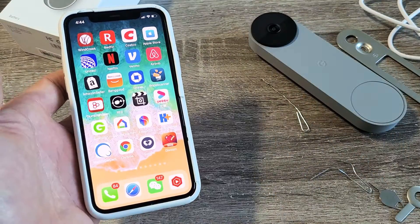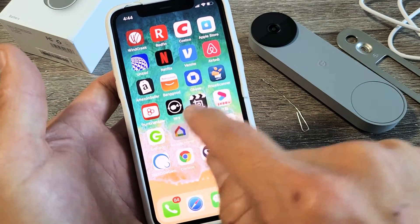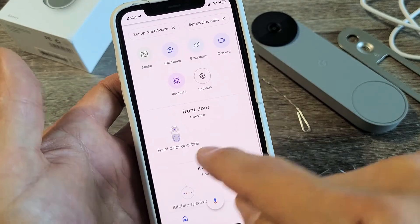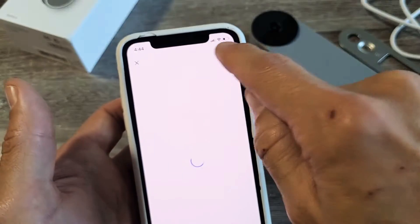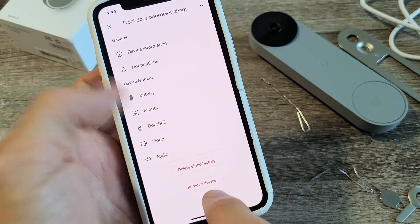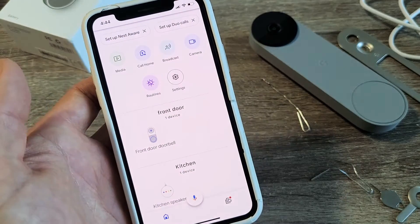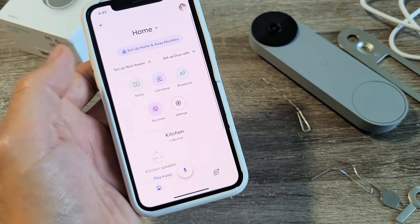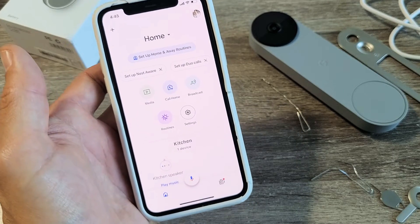Also, if you want to remove it from your Google Home app, go to your Google Home app, then tap on the doorbell — mine says 'front door' right here. Tap on settings, then go down to where it says 'remove device' and tap on that. Tap on remove, and voila — it takes about five or six seconds to delete out of your home. Pretty simple — good luck guys!